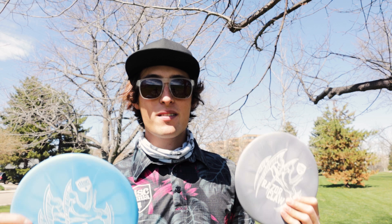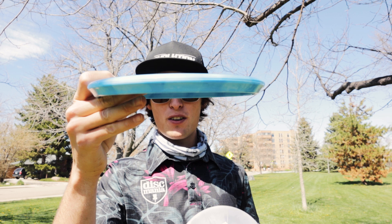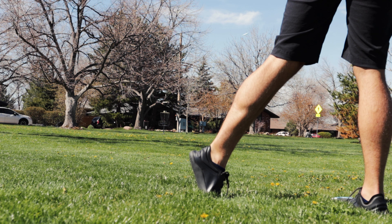Some of you may remember that we unofficially released it back in December in the mystery box. There wasn't that many made then, but now there should be more than enough for the masses to get. Let me tell you, this disc is amazing. This run in particular feels incredible — very flat, really nice feel, and some amazing colors. This blue is one of the prettiest blues I have ever seen. Definitely going in the bag.